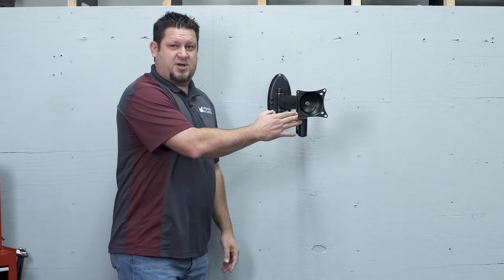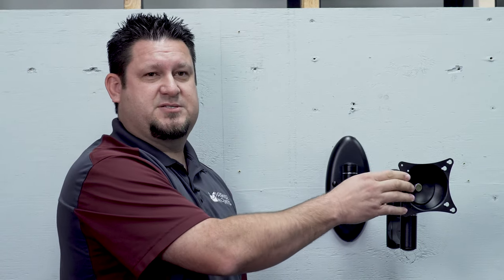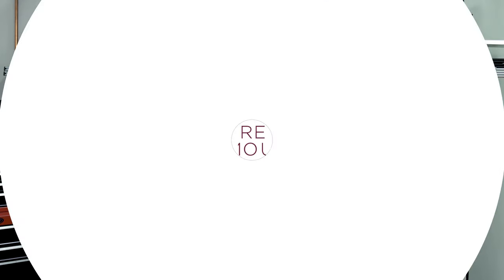This mount is Oshpod certified and UL certified as well, so this is one of our safest mounts for the smaller flat panel mounts. For more information about this mount please go on our website or give us a call.